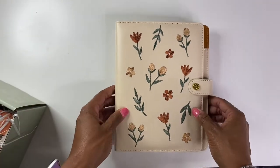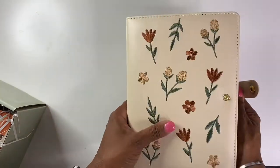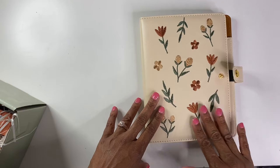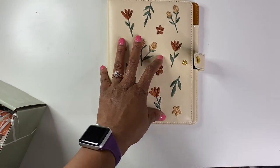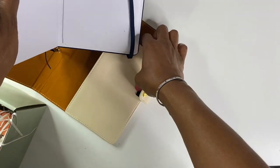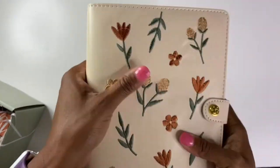So here is the cover. It's the A5 cover. It's very pretty. I like the colors and the floral embroidered pattern is very nice. And I assume that the journal just kind of slides in here. I'm going to take one of my other ones just to try it out. I guess you kind of put it in there like that — maybe? I don't know.